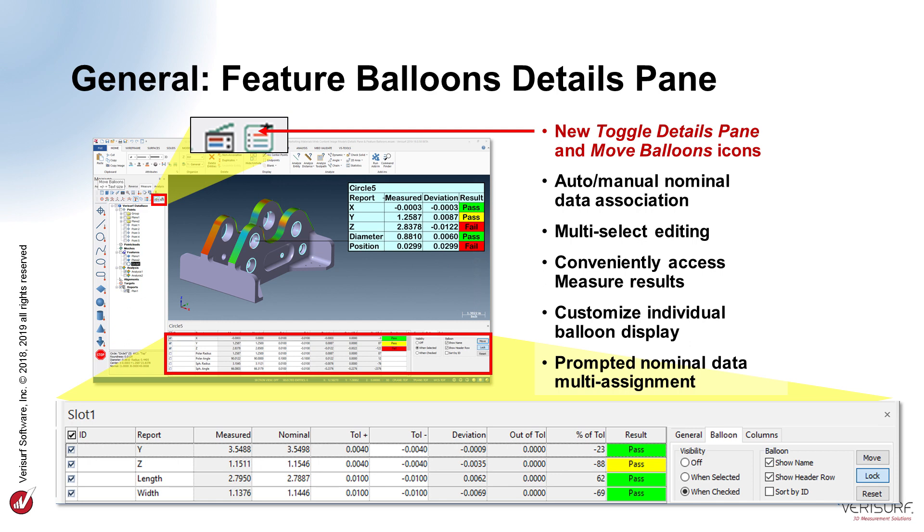To reposition the balloons, we choose the Move Balloons button, and then drag the balloons into position. When a CAD model is used for inspection, VeriSurf automatically assigns nominals to the measured features. They can be viewed in the balloons and in the Details pane. For drawing-based inspection, nominal values are entered manually using the Details pane. The Details pane supports multi-feature editing to simplify entry of nominal and tolerance values. When multiple features are selected, the Details pane shows only the characteristics common to the selection, and the input values are assigned to all selected features.